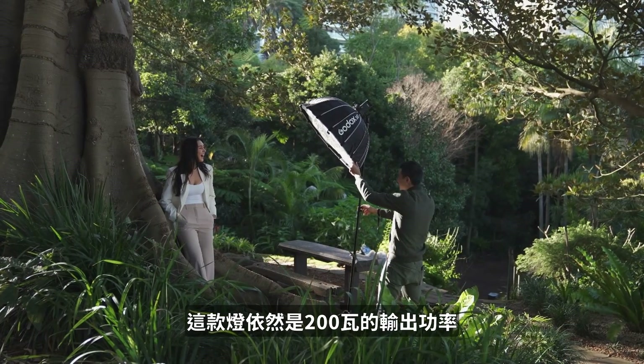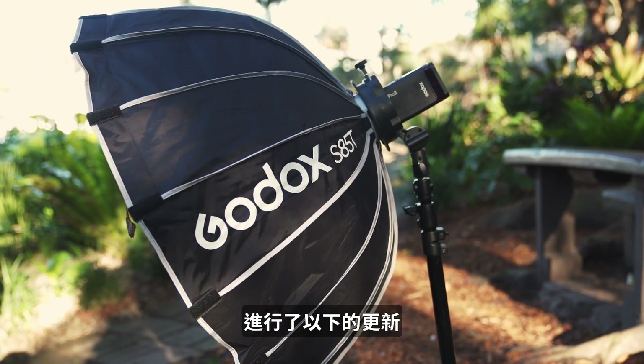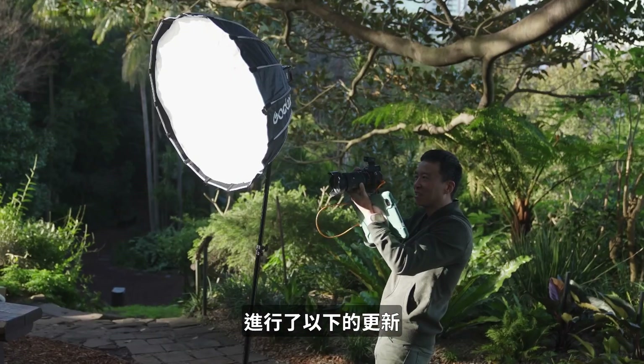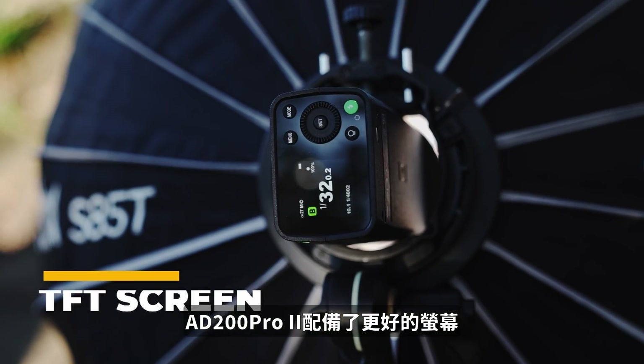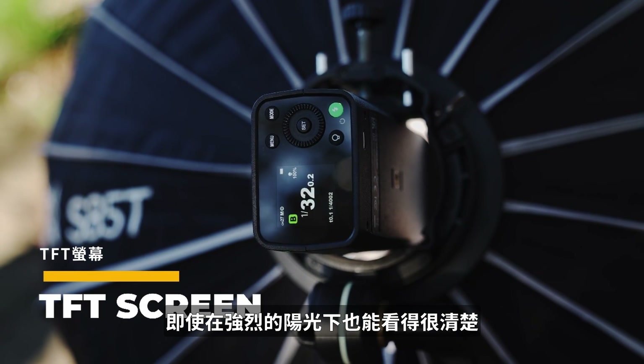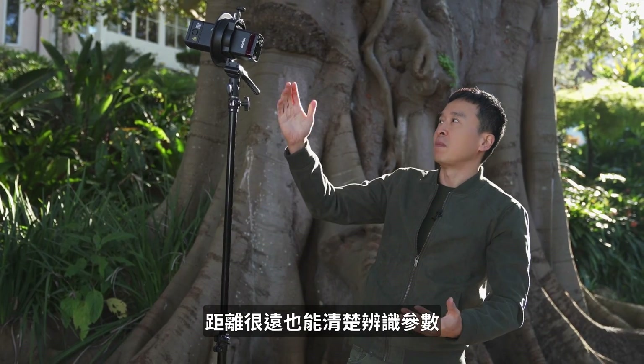It's still a 200-watt light, but Godox listened to us as photographers and made the following improvements. To start with, the AD200 Pro Mark II has a much better TFT screen, which is brighter. You can even view it under harsh sun and see it from miles away.